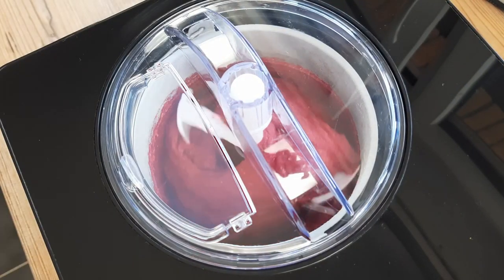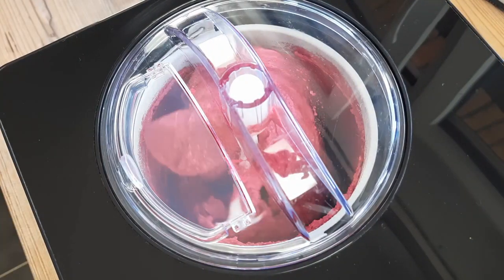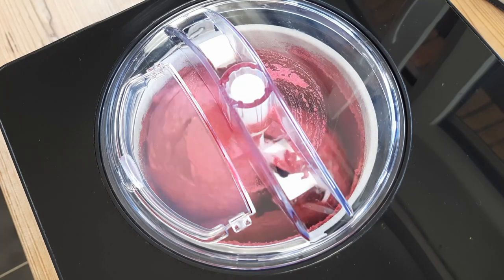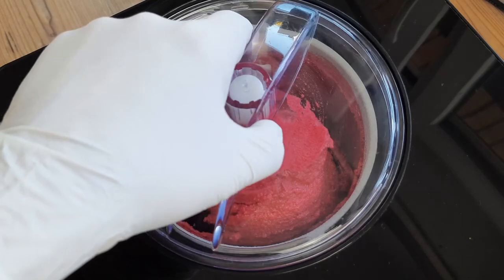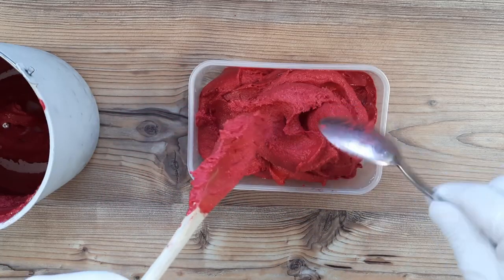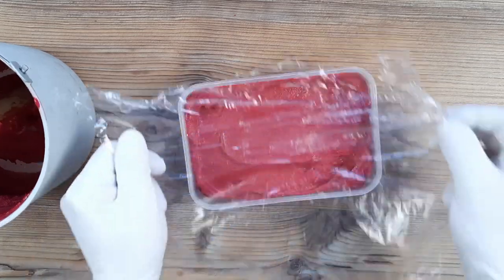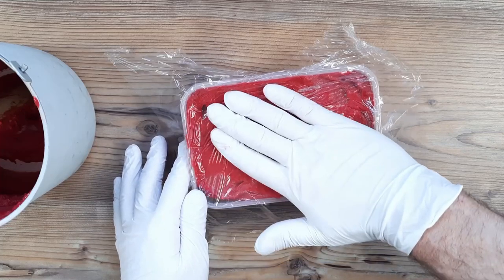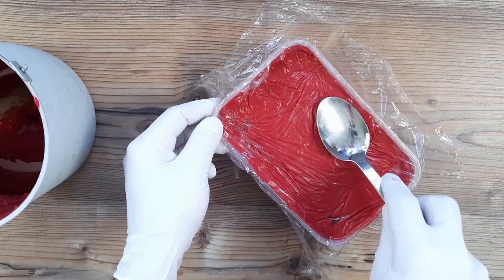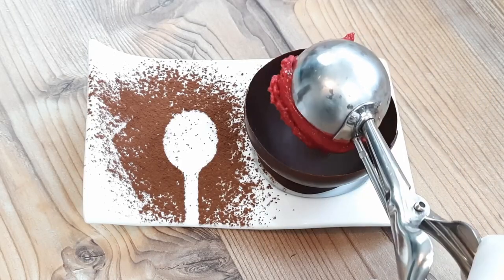Not quite like this here, but more like this here. The sorbet will need storing in an airtight container — spoon it all in and flatten it out a little. Place some cling film on top to prevent the sorbet from icing up, and press the cling film directly onto the sorbet with your hands or the back of a spoon. Then freeze that for around four hours until it's firm.